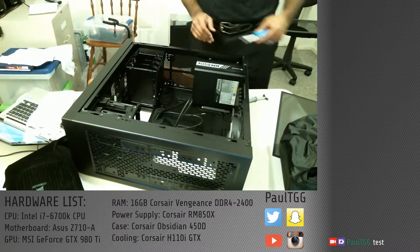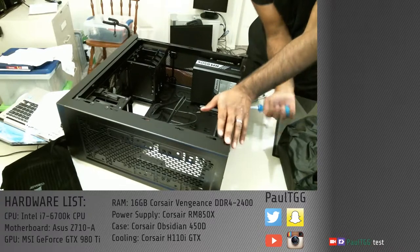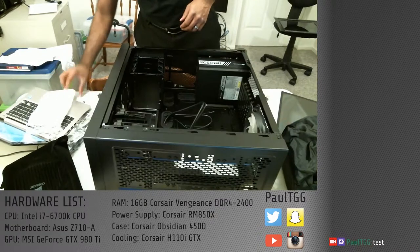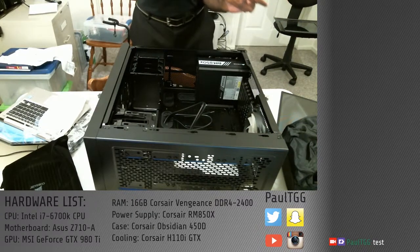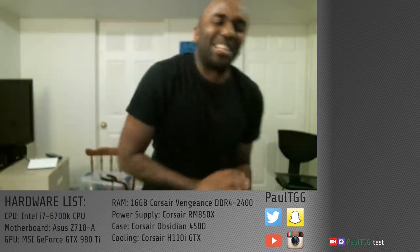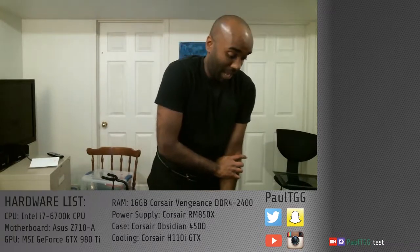There we go. That's one screw done. Now I'm a computer geek. I think my arm was starting to cramp there. Quick little blood check — we're good. I'm dealing with a slight arm cramp, but I'm okay. I'm all right.